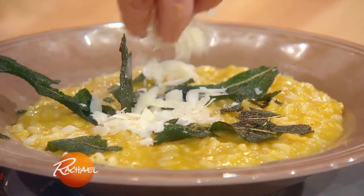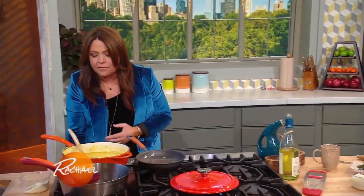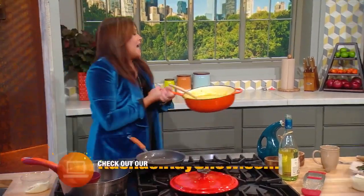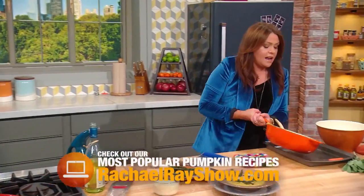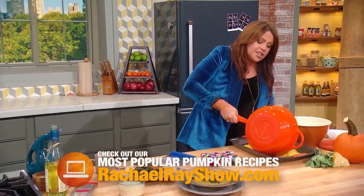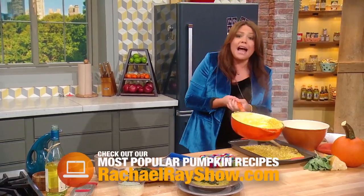Add a little extra cheese in the middle — very pretty. Now, the important thing is when you're done serving everybody their portions, take what's left and pour it onto a sheet pan. Let this cool and chill overnight so that you can make your arancini. I'll show you how to do that when we come back.